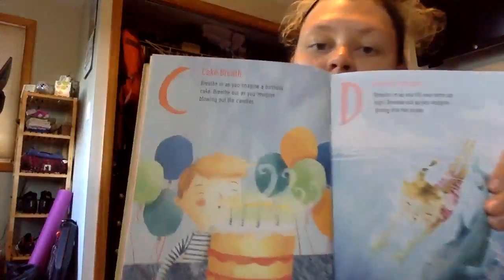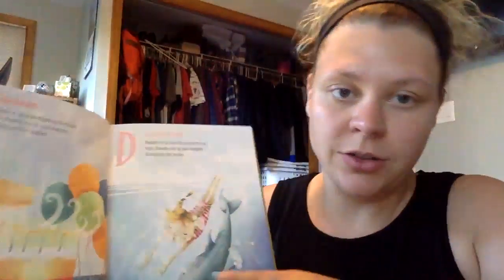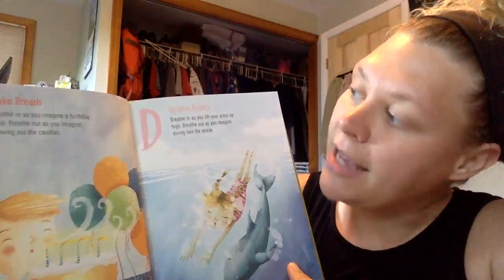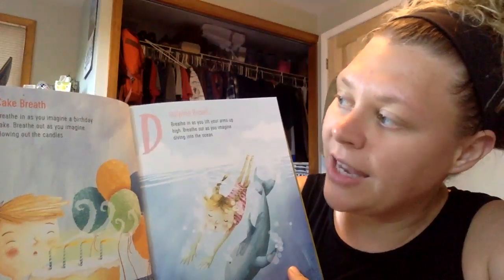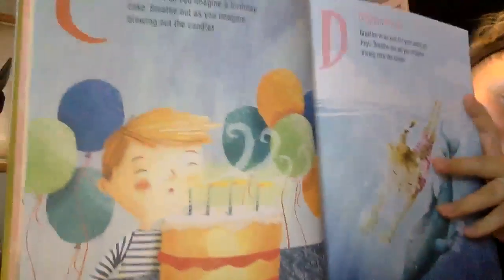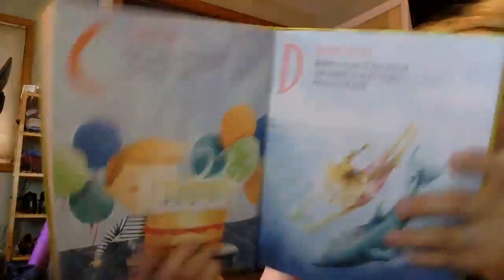Next is the letter C and it's for cake breath. In this one, you're going to be imagining a cake with candles on it. You can close your eyes to imagine it while you're breathing. Breathe in as you imagine a birthday cake and breathe out as you imagine blowing out the candles. Ready?